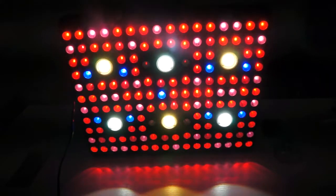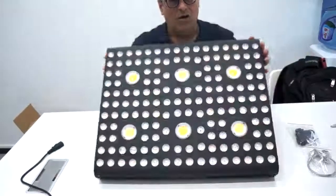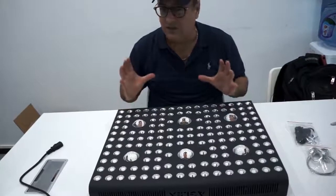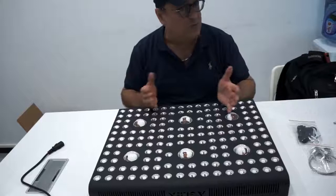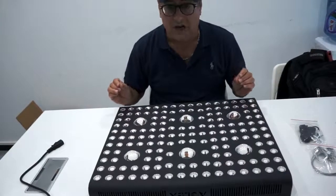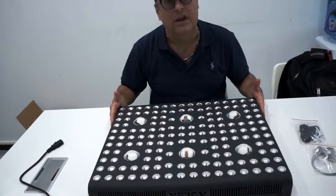This is extremely bright — a very serious light with very solid construction. All in all, the Aglex C3000 is a solid, serious light. It's extremely cost effective, giving you 3000-watt type performance while only drawing 655 watts. It's really designed to help you maximize your yields and get way better results. All in all, I'd say this is a fantastic grow light.